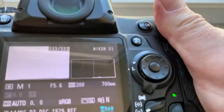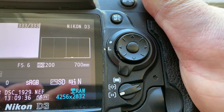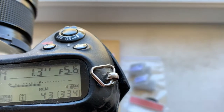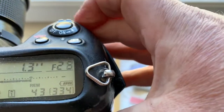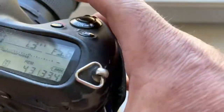Look, the first chip pre-programmed focal length is 700mm and aperture range from 5.6 to 32. Chip number one.